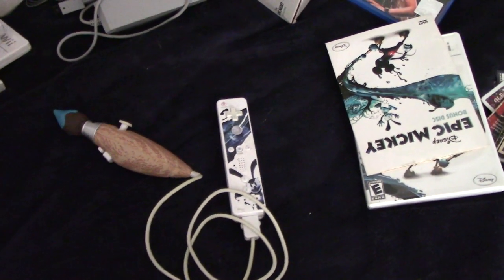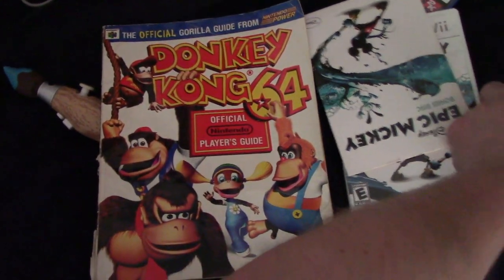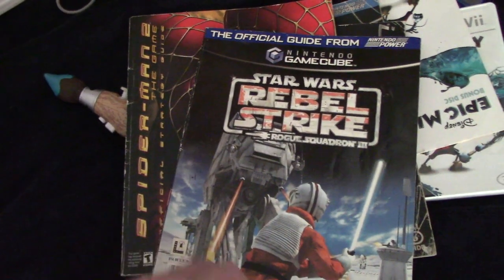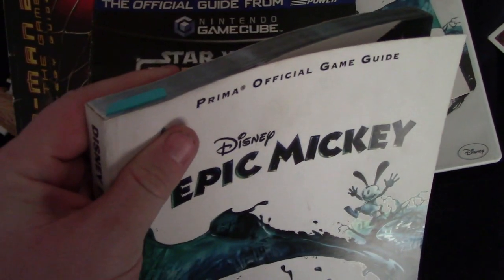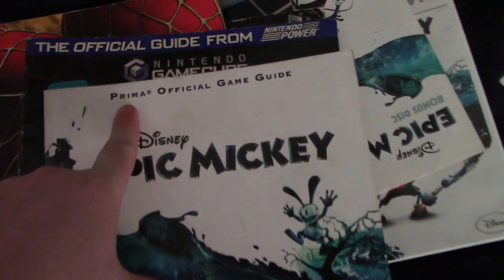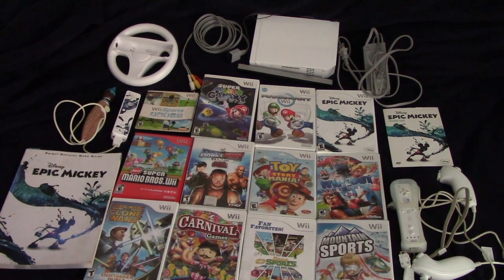And wait, there's more! If you remember from my previous Nintendo videos, I've showed you my official player's guides for Donkey Kong 64, Star Wars Rogue Leader, Spider-Man, Spider-Man 2, and Rebel Strike. Well, guess what? I have an official game guide for Epic Mickey. You can even see where I marked off in the book where I was last when I played the game. Now you may notice this isn't a Nintendo official player's guide — it's Prima. All the other ones are Nintendo, but this one's different. And there you have it, guys — that is my Nintendo Wii collection right there.